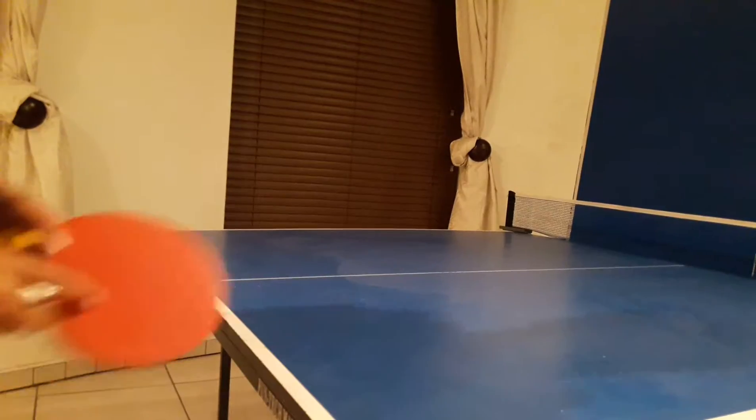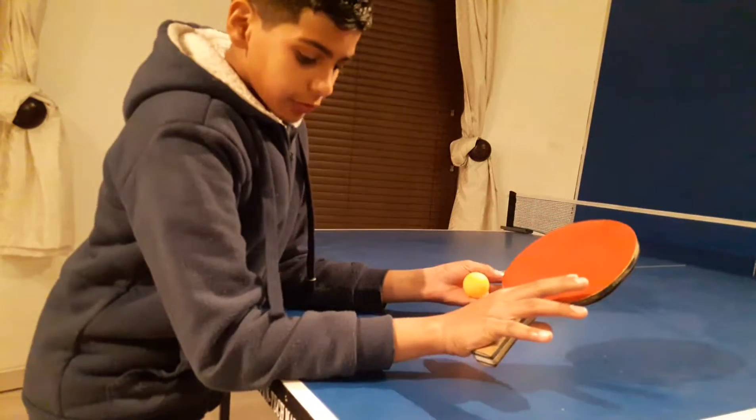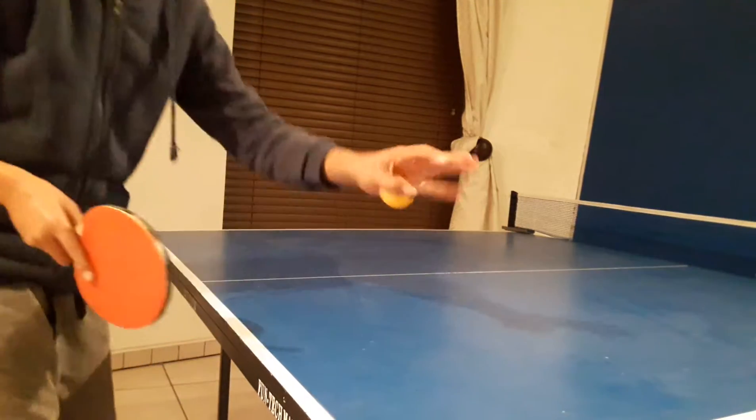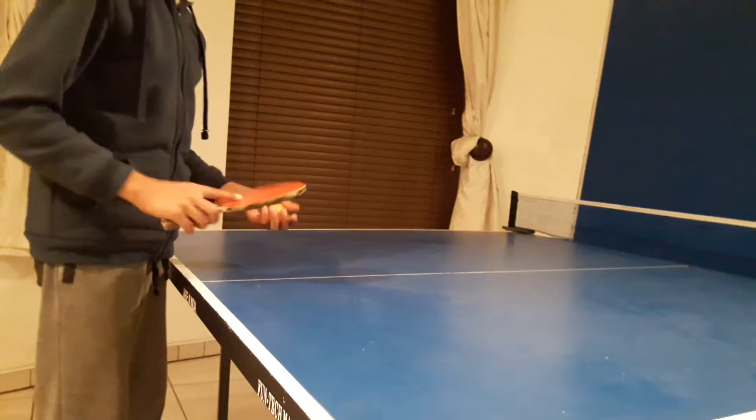What's up guys, so today I'm going to be telling you a few tips to improve your table tennis. Let's get started. My first tip is pretty simple — it's the serve. If you get the serve right, the game's going to go well. If the serve starts rough, then you're going to have a rough game.